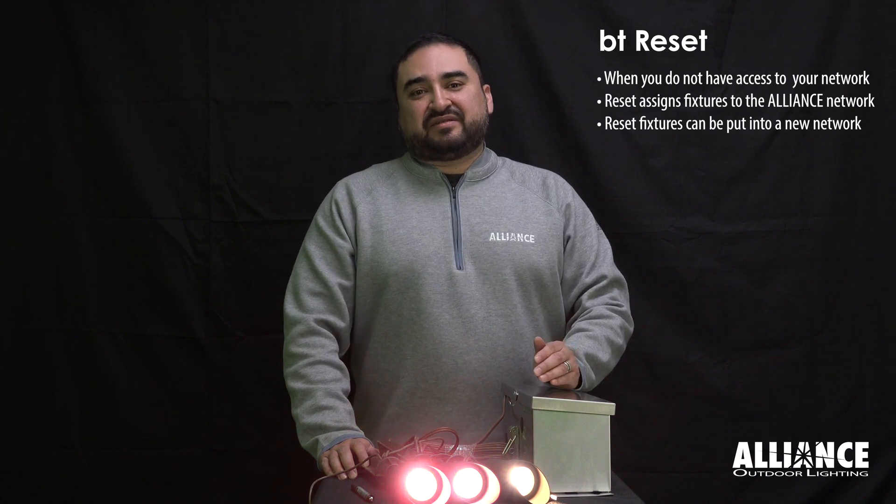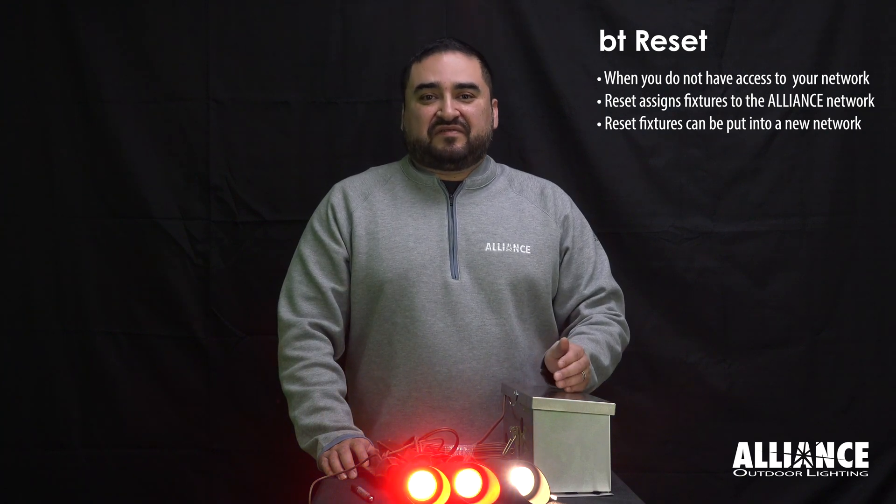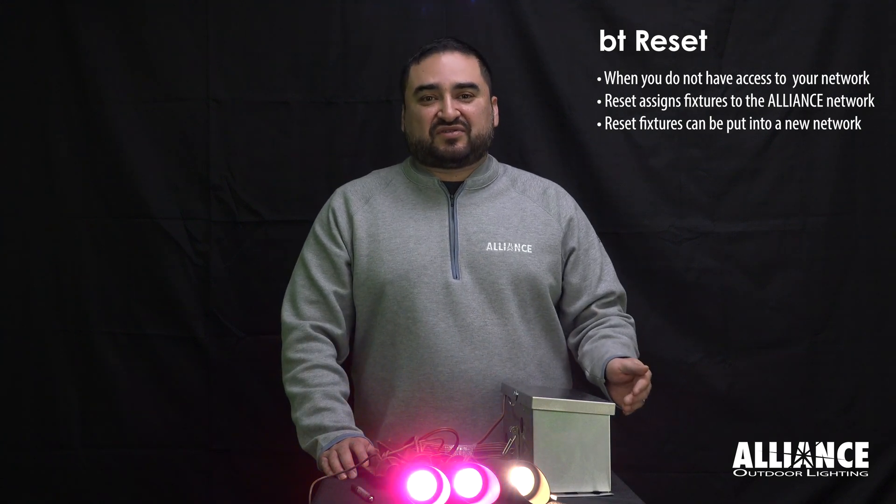Doing a reset will send the fixtures back into the default home, which is the Alliance network. From there you'll have access to the fixtures, and then you can put them back into a secure home. Make sure you share access with anyone else that might need it.